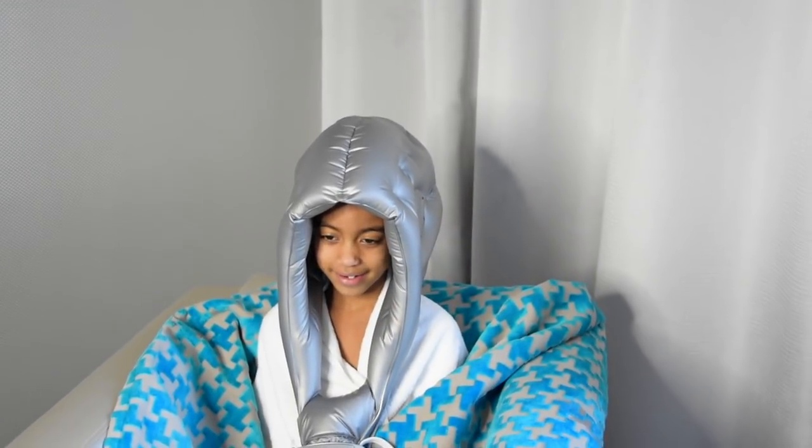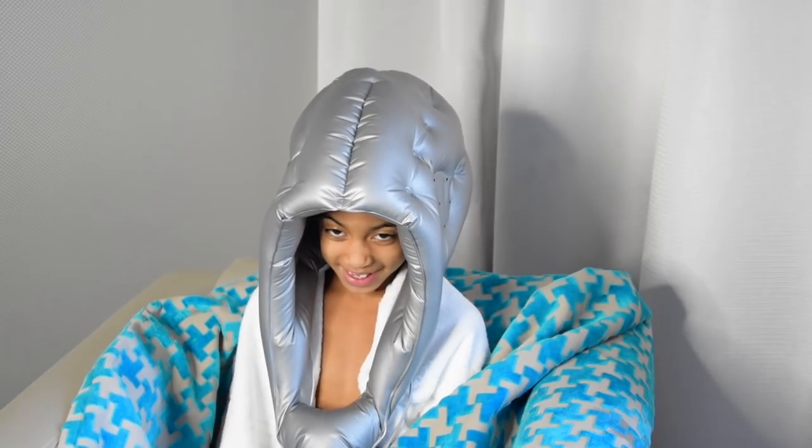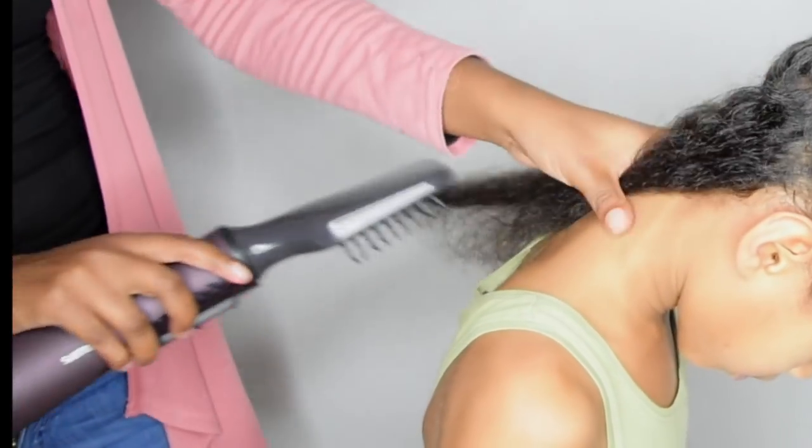The next product I'm always using is a hooded dryer, to deep condition and sometimes to dry their hair when it's in a twist and I want to do a twist-out or a braid-out. But mostly we use this to deep condition.